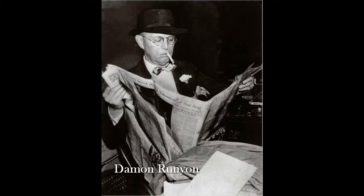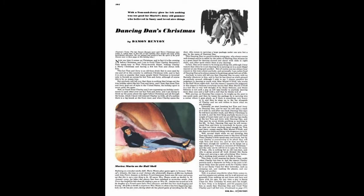Damon Runyon, a New York author of several short stories — two of which served as inspiration for the Broadway musical Guys and Dolls — wrote a Christmas tale called Dancing Dan's Christmas, in which two New York City gentlemen sat in a bar and drank Tom and Jerry's all night on Christmas Eve. Here is a gem from that short story, originally featured in Esquire in December of 1947: 'But anybody will tell you that there is nothing that brings out the true holiday spirit like hot Tom and Jerry, and I hear that since Tom and Jerry goes out of style in the United States, the holiday spirit is never quite the same.'